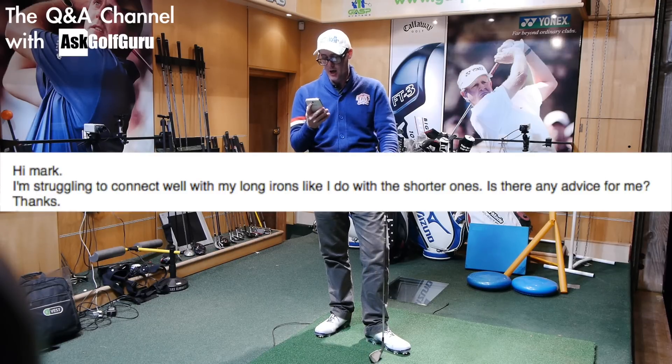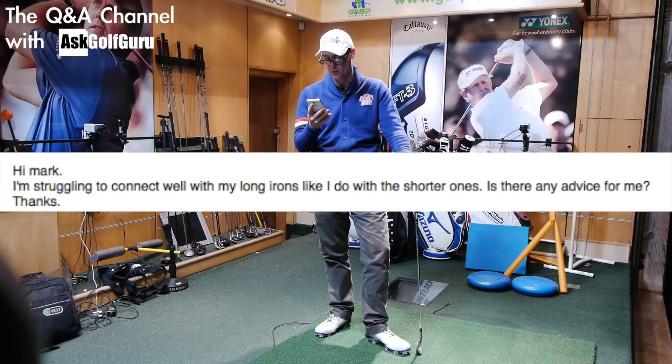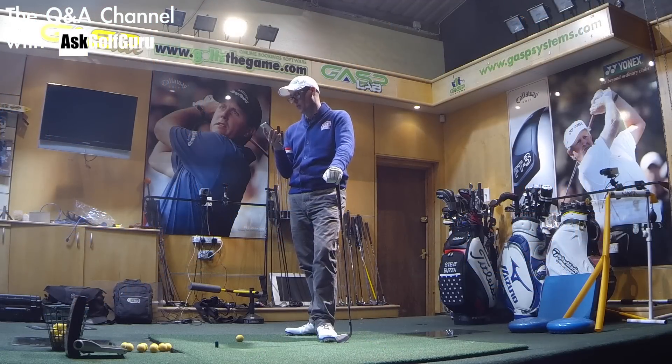Question from Ross is: hi Mark, I'm struggling to connect well with my long irons like I do with my shorter ones — so he hits the shorter ones better. Is there any advice for me?